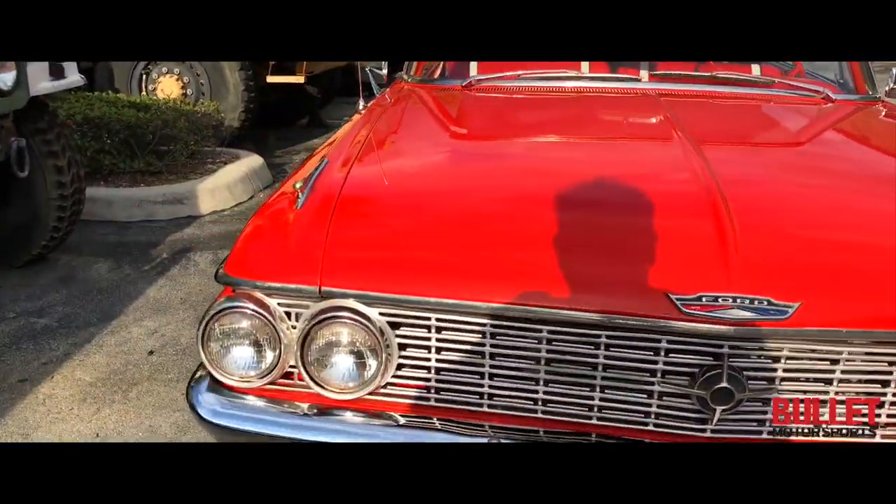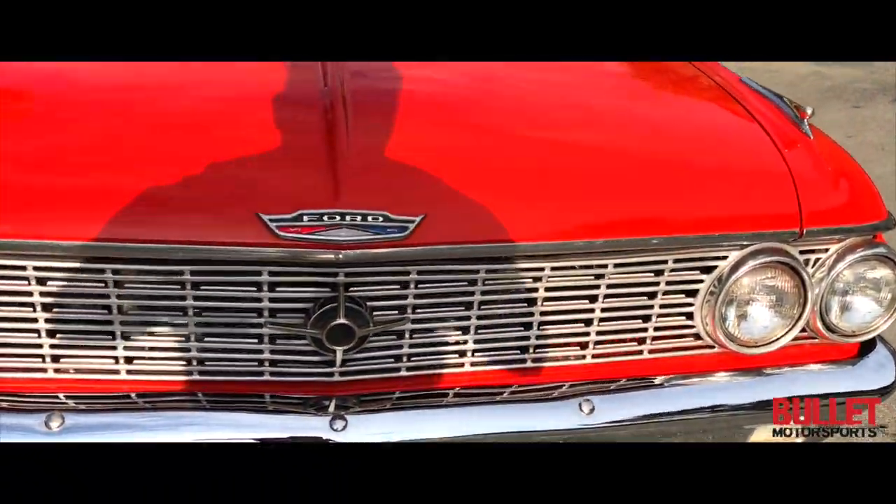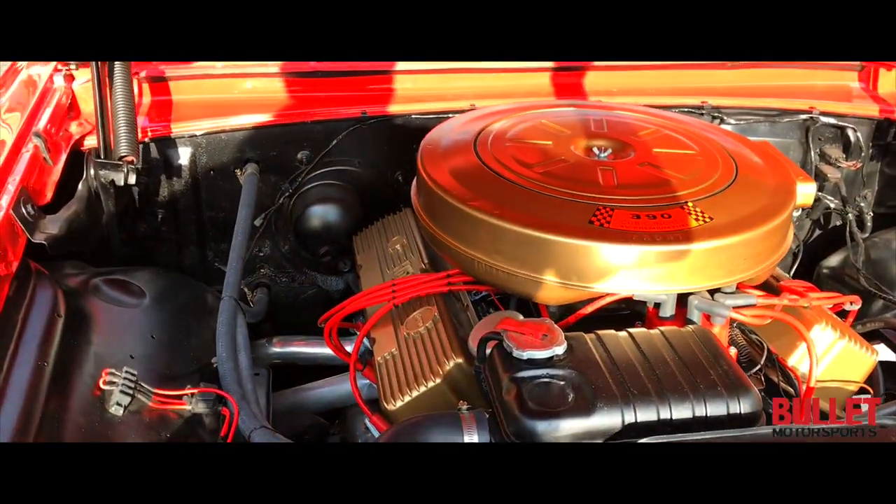So on the front end, all the chrome is in excellent shape along with the grille. I'm going to pop the hood because — wait till you see this — unbelievable.